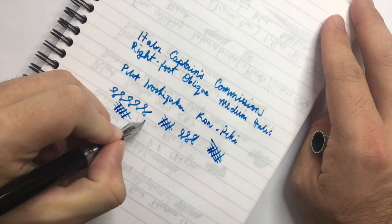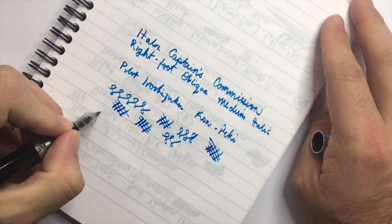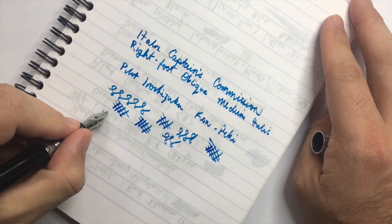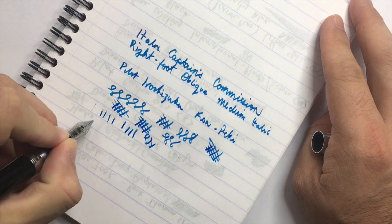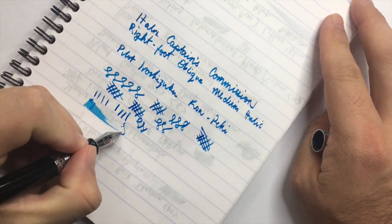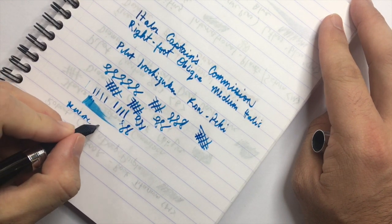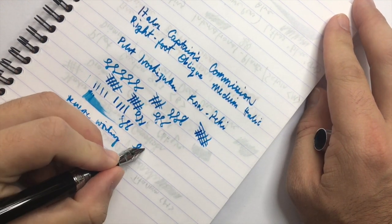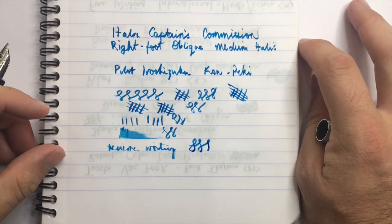You get good variation between down strokes and side strokes, which is what you want a nib like this for — a nice shape in the writing. The right oblique allows me to turn the pen slightly: if you write flat you're not getting a great line, but as soon as you turn the pen slightly you get a lovely smooth and quite wet line with really good flow. Reverse writing is surprisingly doable but you have to get the angle right.